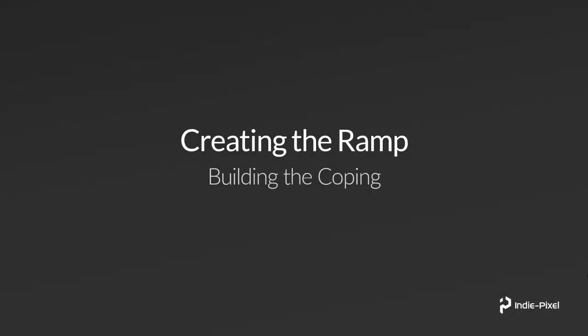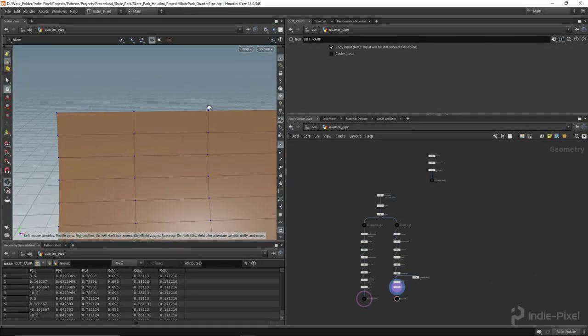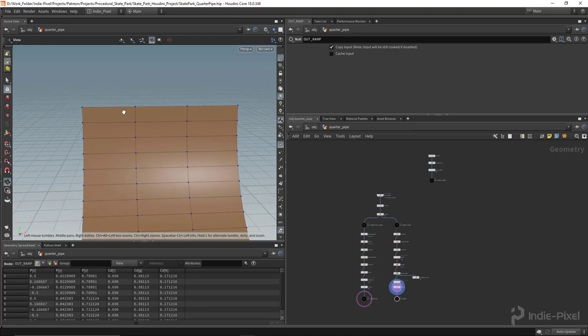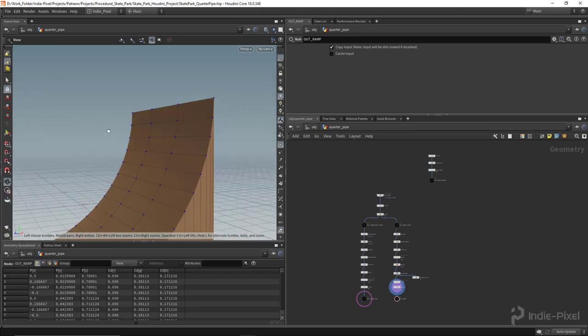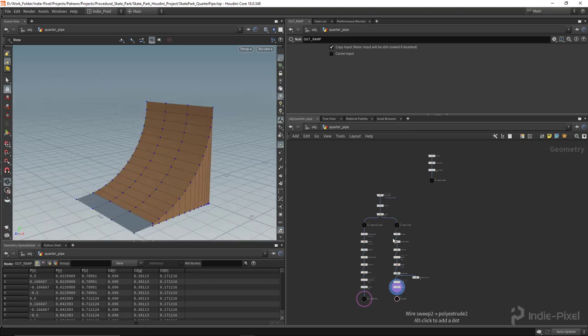Let's move on to building out the coping. The coping is the metal tube that they put on the top of ramps so that skateboarders or inline skaters can grind on that particular pipe. Let's go back into Houdini and get this built out. The coping is this metal pipe that usually sits right on top of the ramps — most ramps will have these particular features.